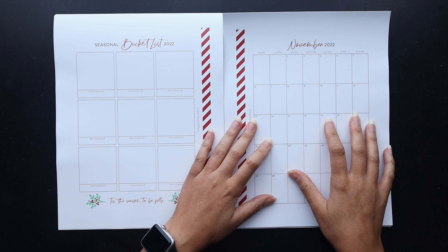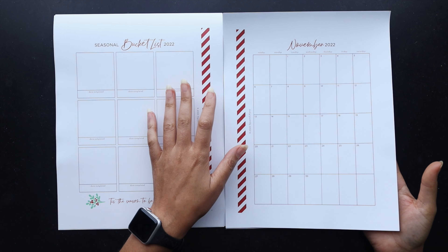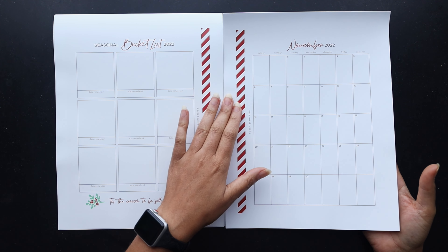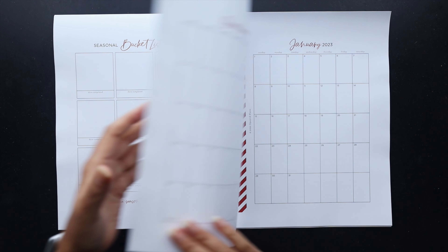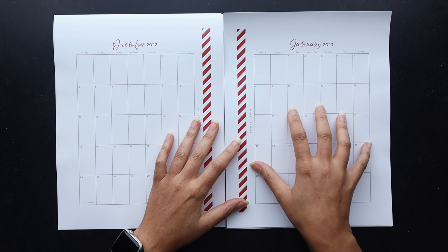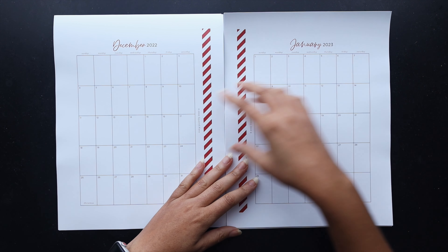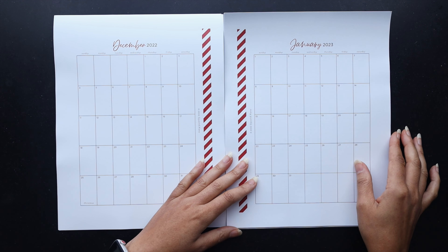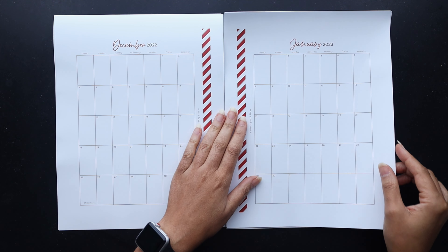I also have the monthly pages set up. I print it out and it goes all the way back to September, so if you got this early you could have been planning way back in September. But I didn't do September or October — it's going to start off here in November and December, and I also included January this year. I think this will be helpful for those longer holiday extension vacations that kind of creep into early January.